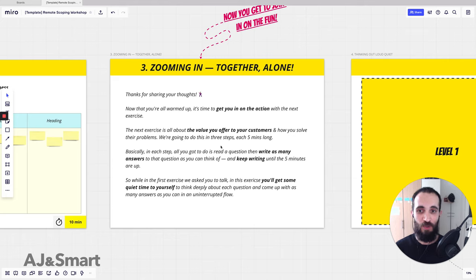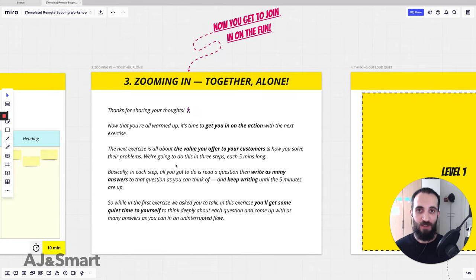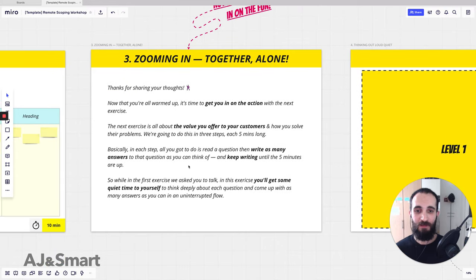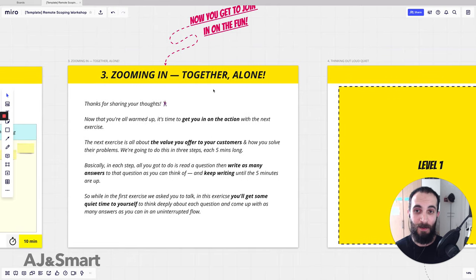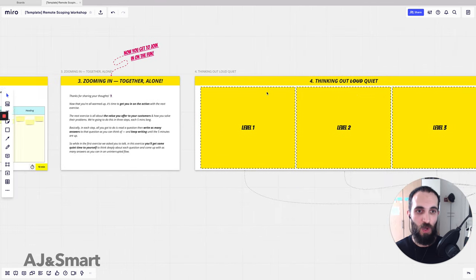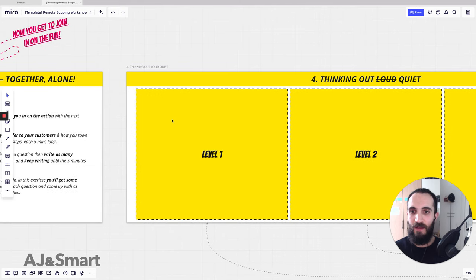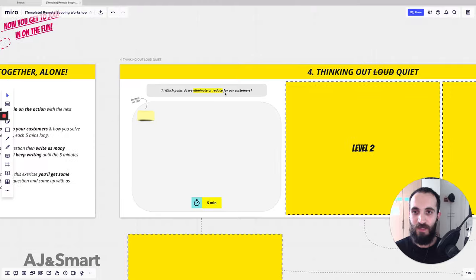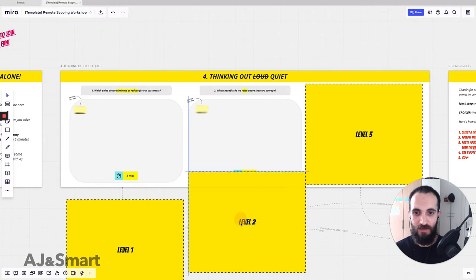The next exercise is all about the value you offer to your customers. We do this in three sections — in each section, just read the question and keep writing sticky notes until the timer is up. In the first exercise they talked, but here they get quiet time to think deeply about each question and come up with as many answers as possible in an uninterrupted flow. This is where we teach them the concept of 'together alone,' and we also cover the three parts so they're not overwhelmed by what's coming next.